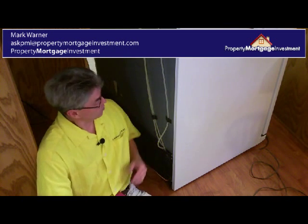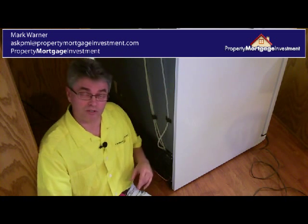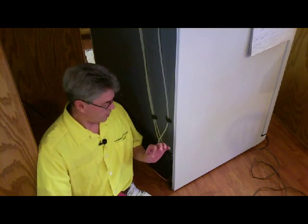This is Mark Warner with PropertyMortgageInvestment.com and I'm here today with my most famous of famous repairs with duct tape. We had a problem with this doing a tiny little drip of water. You see this copper piping which comes in the back of the refrigerator, and it was dripping just slightly where it was connecting.